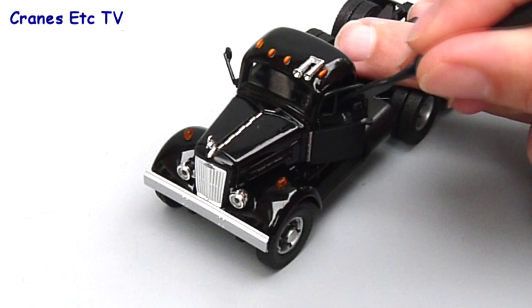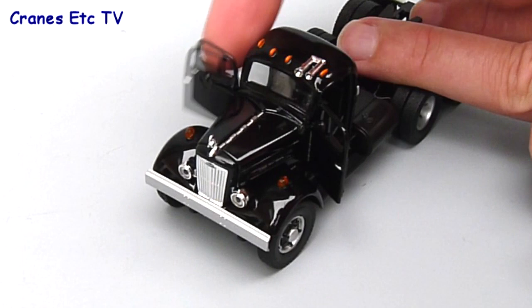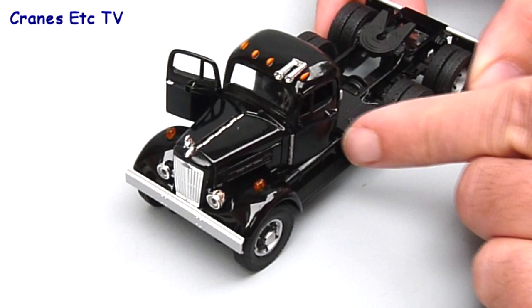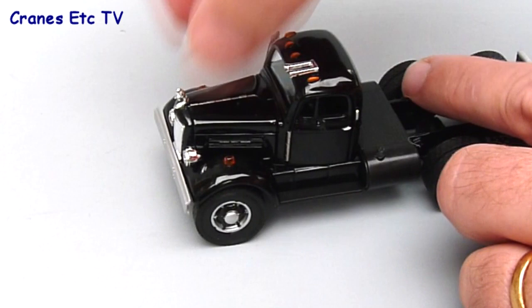There are some nice features on the tractor unit though, and the first one is that the doors open and they open widely. It's quite a good mechanism really, and you can see inside there's enough detail there with a gear lever and obviously a steering wheel, so that's pretty good. It's the width of the opening which is quite good on the doors.